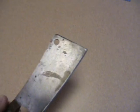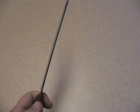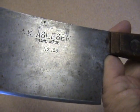This I found in a drawer, and I know it came from my house. I remember seeing it when I was a kid. Never saw my dad use it, but it is a meat cleaver — it can also be used for vegetables. It's got a, as you can see, it's not a super thick blade, but it is stout. And I don't know if you can see this — it's K. Aslesen, and if that is a German name, it says Handmade, number 105.